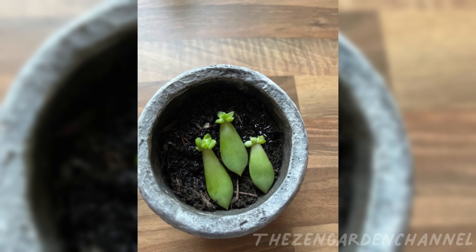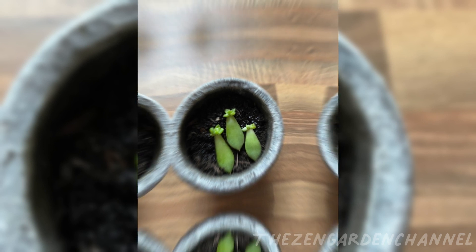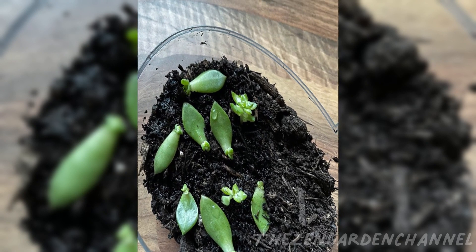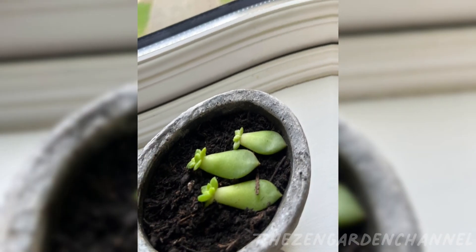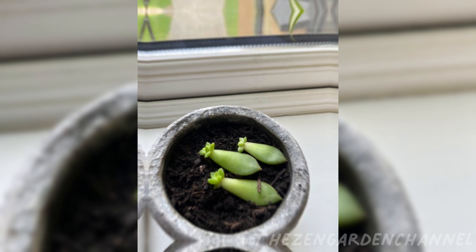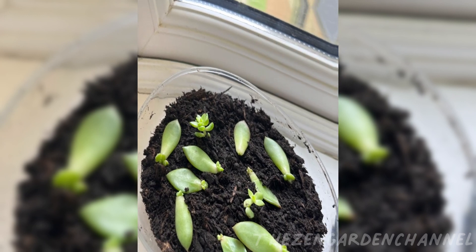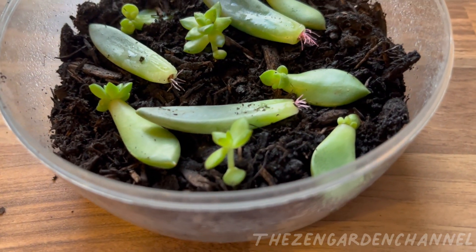For the ones on the paper towel, they developed roots faster than the other ones. I would wet the paper towel every two or three days depending on the temperature. Recently, as some of them were starting to have long roots, I put them all in a shallow pot on top of the soil. They are still in the same windowsill, and I spray some water with a small bottle every time I feel it's dry — not much, as the roots are still just at the surface.